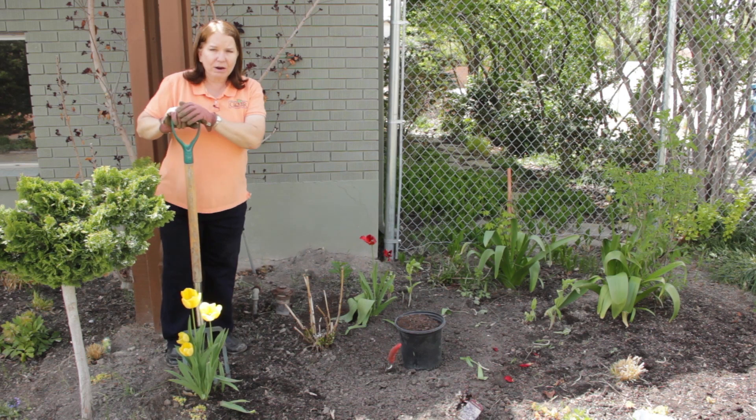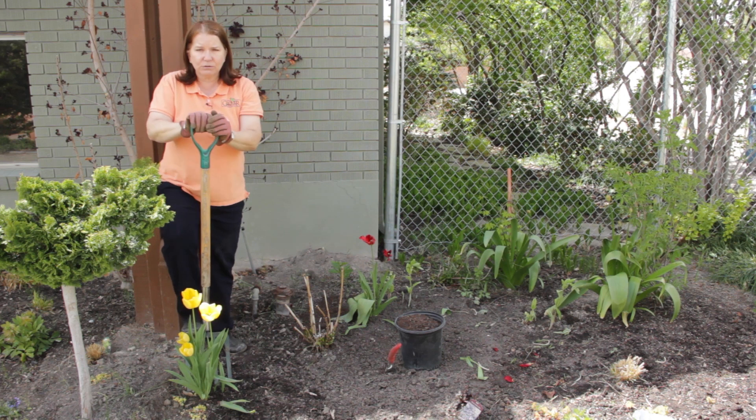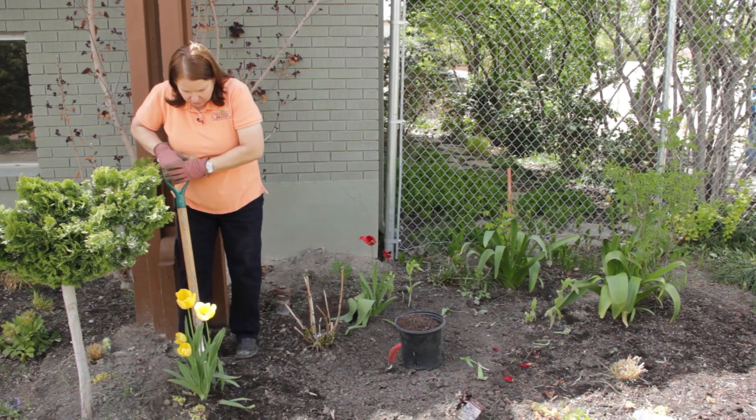But if I'm preparing this bed for summer flowers and I need to get rid of these yellow tulips here, I use my favorite tool, the digging fork, because it will go in much easier than a shovel.